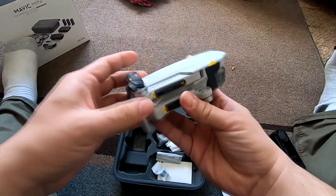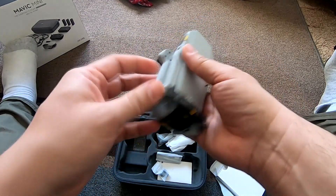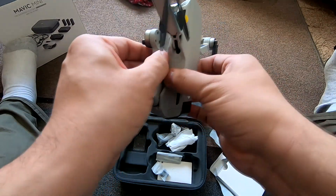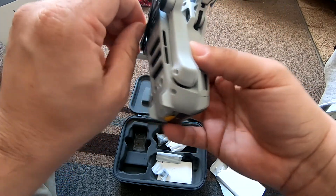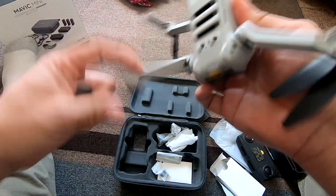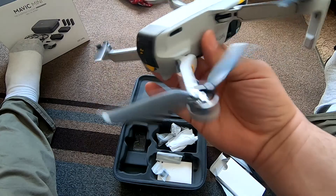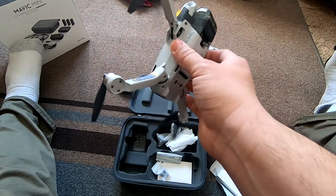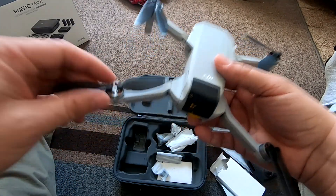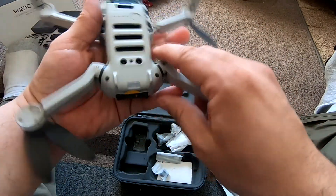And finally, here is the Mavic Mini — oh my goodness, this is so light. It feels like a cheap toy in a way. Let's untape these. Oh my gosh, that is light. It's so light — I don't know how else to describe it. It's just so light. And there you have it, guys — this is the Mavic Mini.